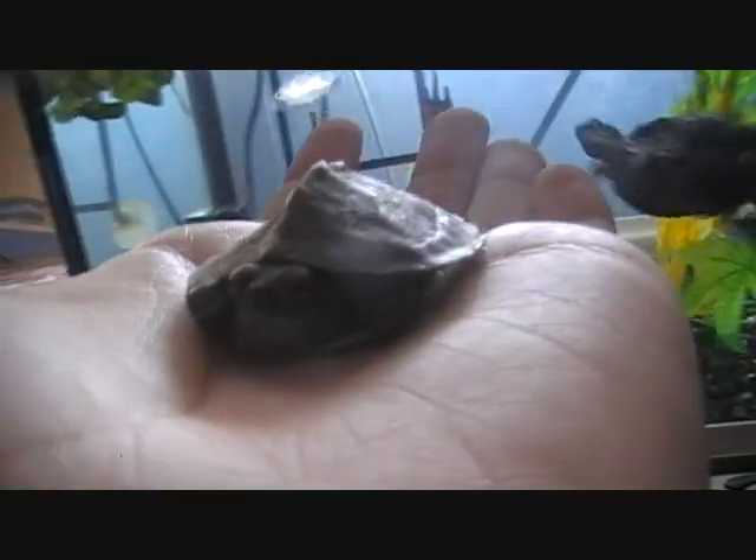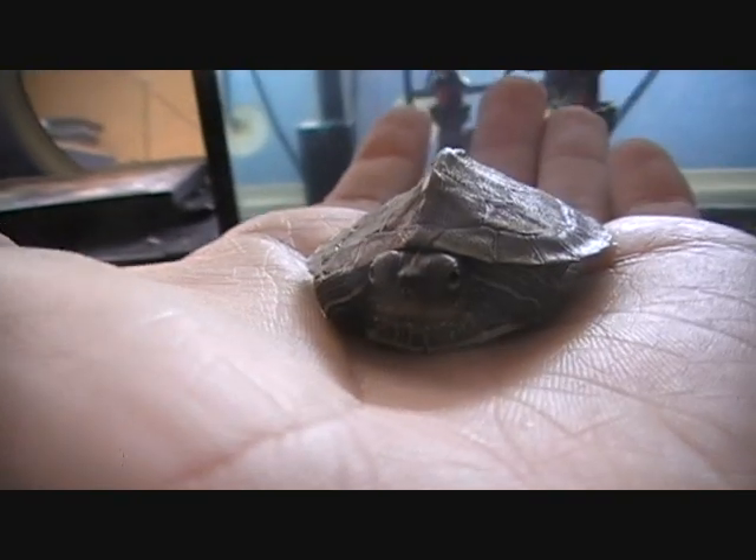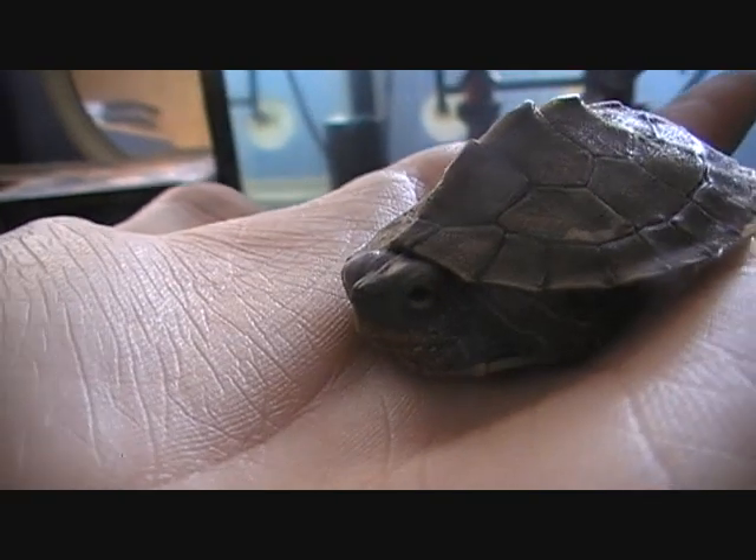Similar shell shape to my Ocheeta map turtle with the spikes on top. The only main difference is the lines on the face and legs — but yeah, false map turtle.